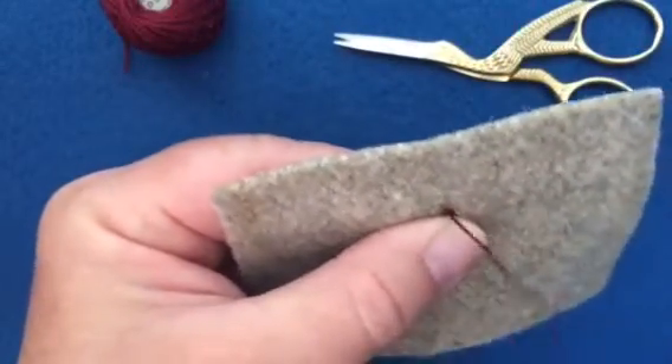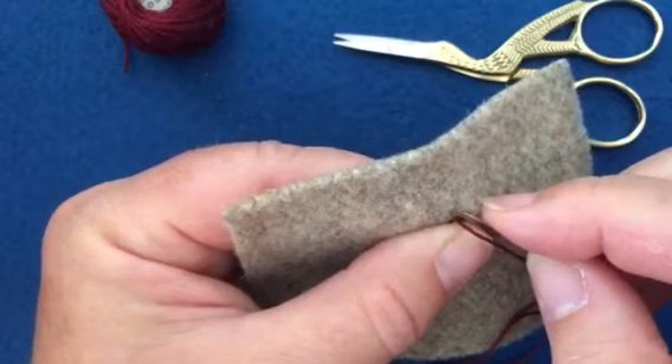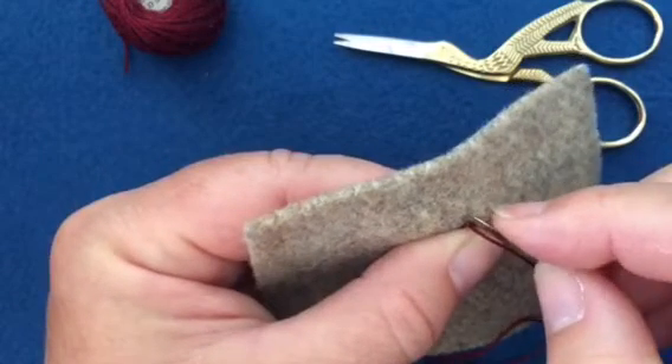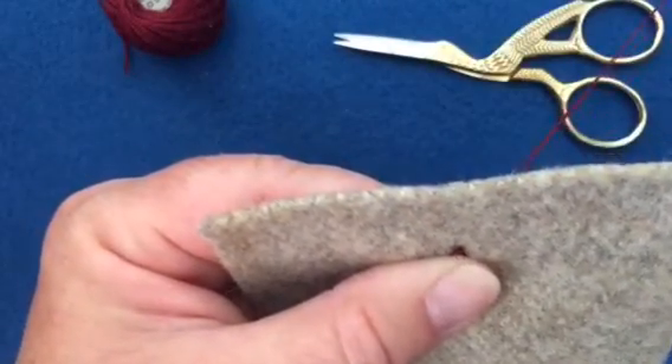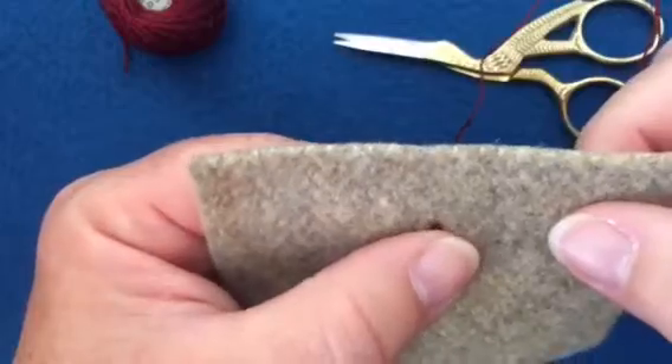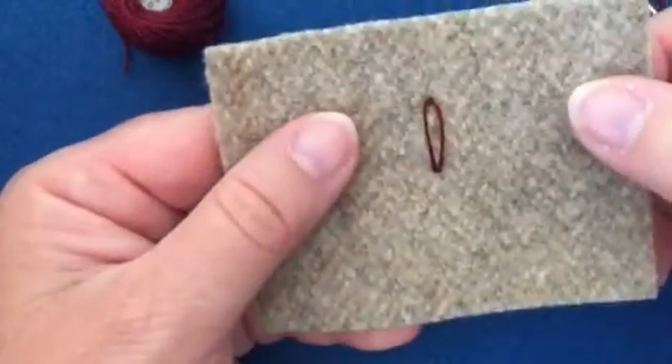Then I'm going to take the needle and jump over the top of the loop, over the floss, and put it down very close and pull through — and that's what will hold the stitch in place. And there we have it, a very nice lazy daisy stitch.